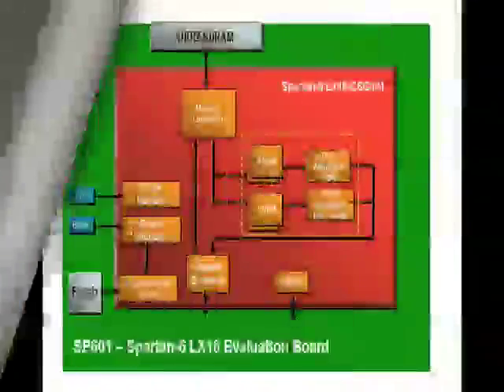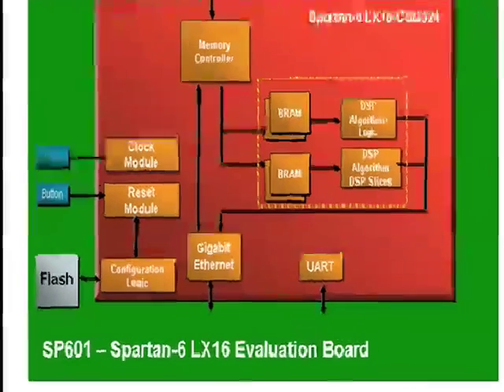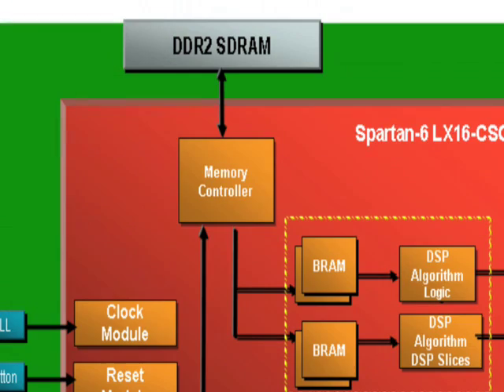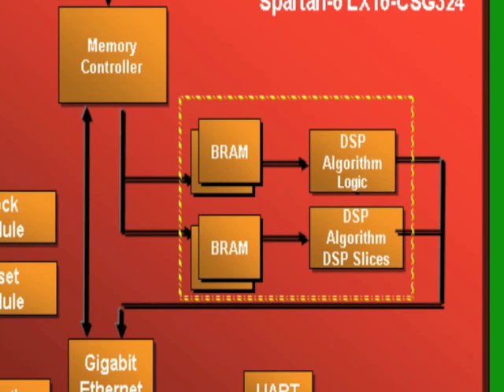Now that I've got the software installed on my machine, the board hooked up, and power on, we're ready to take a look at what's happening inside this reference design. We have a gigabit Ethernet interface for communicating with the host PC. With that interface we're then communicating to the built-in memory controller in the Spartan 6 LX16 device, which is talking to external DDR2 memory — this is where we're storing the data for the image. We then take that image out of memory and pass it through some simple DSP processing: one implementation using DSP slices, and another implementation using logic resources.